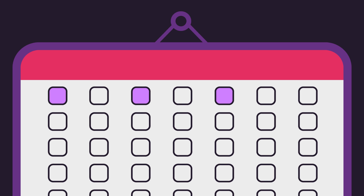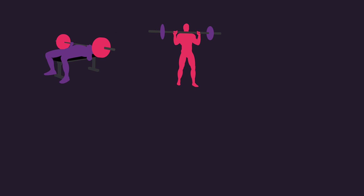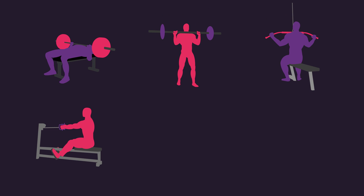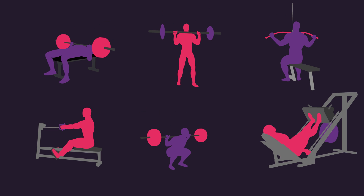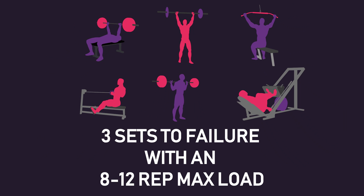Both groups trained 3 times per week for 8 weeks. The same 6 exercises — the barbell bench press, barbell overhead press, wide grip lat pulldown, seated cable row, barbell back squat, and leg press — were performed for both groups. 3 sets to failure with an 8 to 12 rep max load were performed for each exercise.